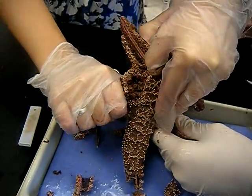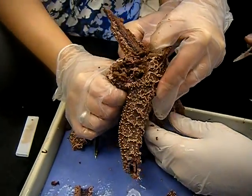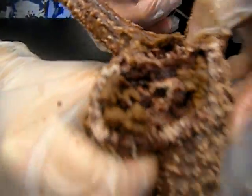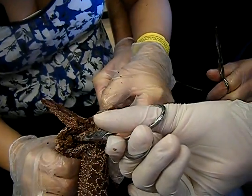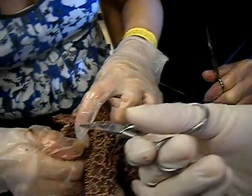Come on, let's see that stomach. Look, there's a leg. There's a leg. We've got gonads. We have gonads. We do have gonads too. I love gonads. They're right there. Yummy.